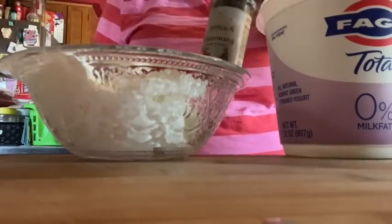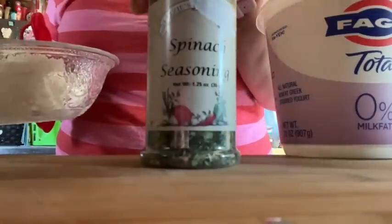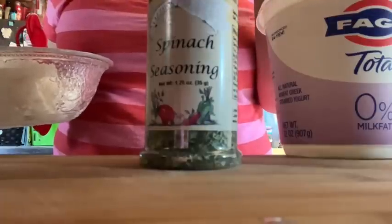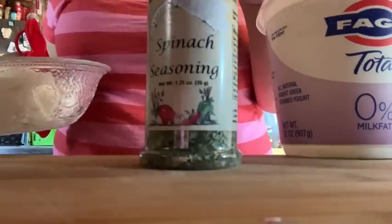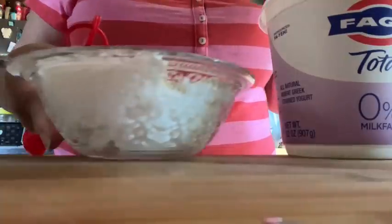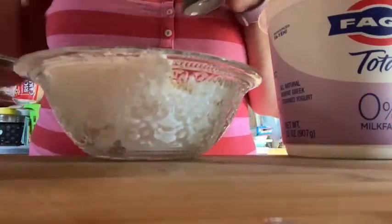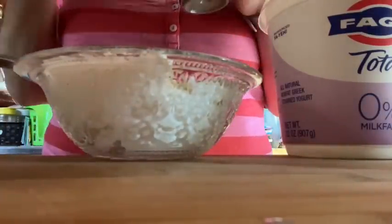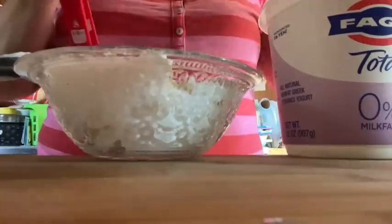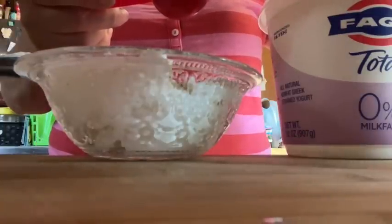I have this fun seasoning I got at the Christmas Tree Shop — it's called spinach seasoning. It was on clearance, outdated by a month, but for 64 cents I was all in. I thought I'd make a fun dip. In my bowl I have about a cup of non-fat Greek yogurt. If you want to put mayo in you probably could, but I'm just going to mix in the seasoning.